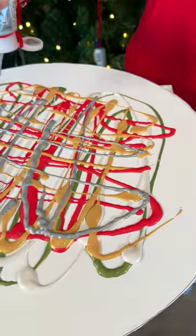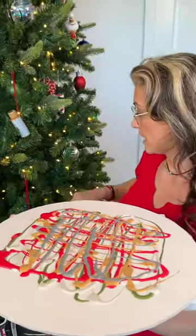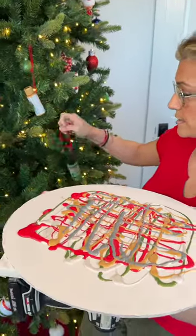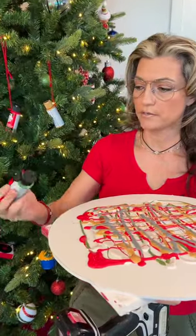Not too much of the silver. I do want to put some more of the green — I have a different shade of green color. This one's a little bit darker here. All right, here we go. Here is the green.